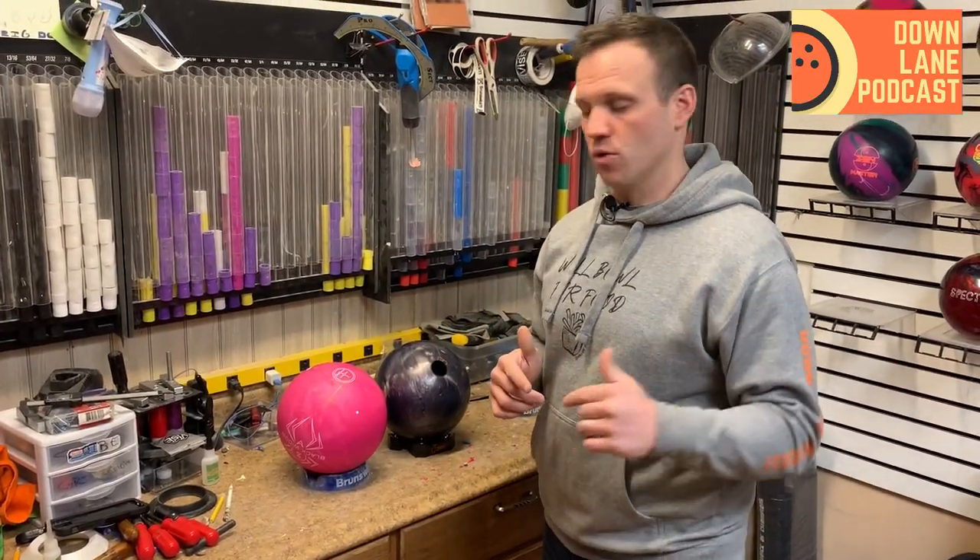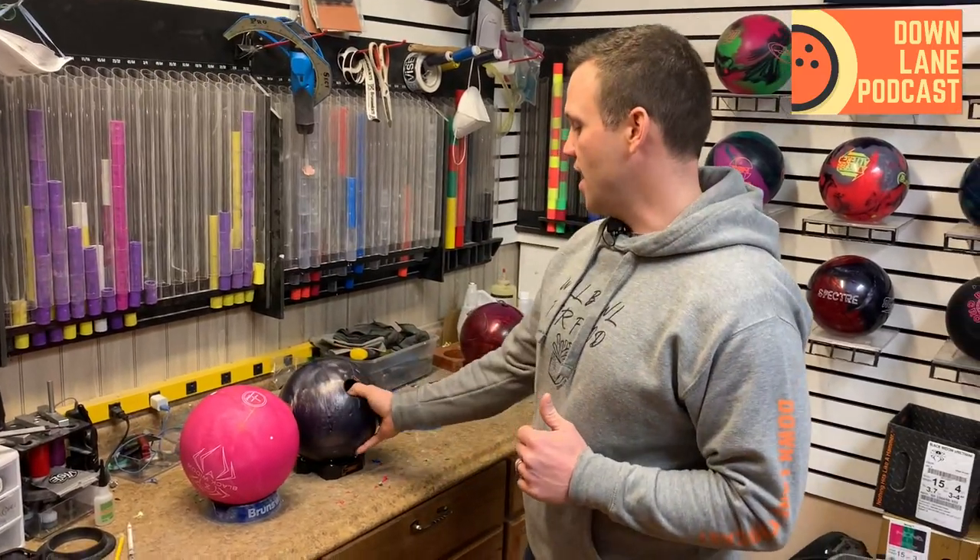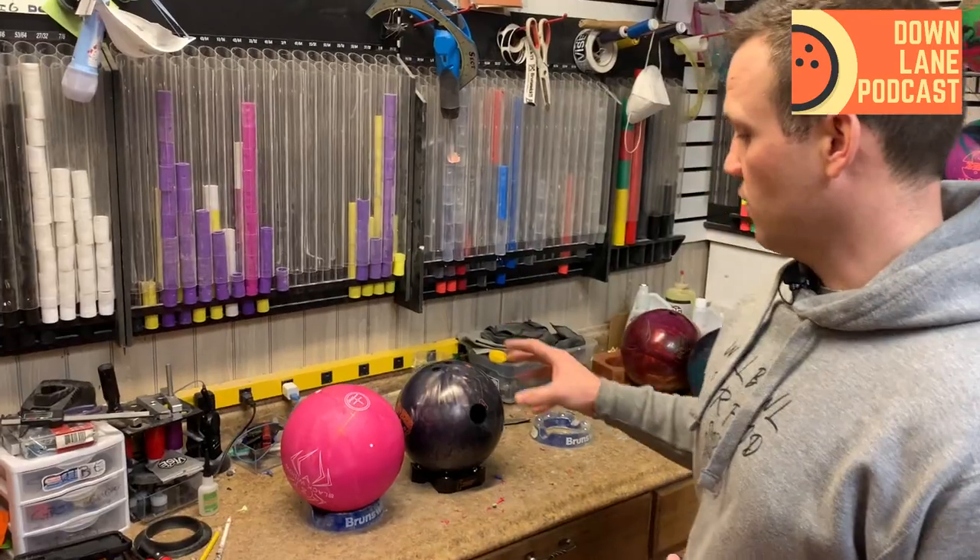Today, like I said in the opener, we are going to be reviewing the Hammer Black Widow Pink Urethane. It is new, it is hot on the market, and everybody wants one. As an added bonus, we are comparing it to the Rubicon UC3 because it is also an ASIM Urethane. Let's get right to it.